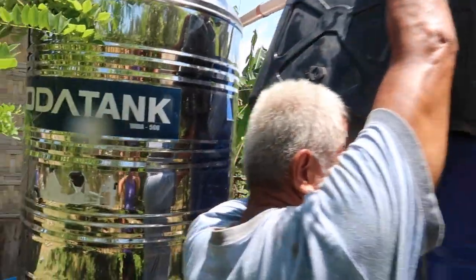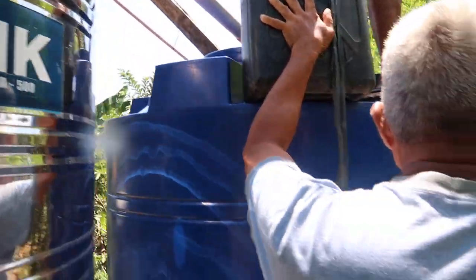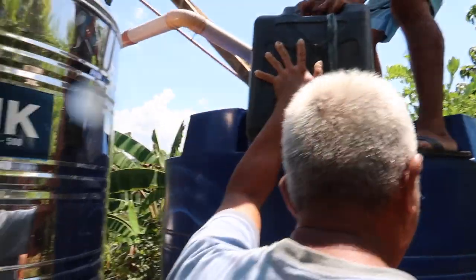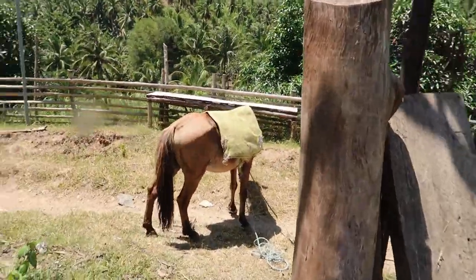And this one is still up to here — the water. And this is the horse that transported the water.